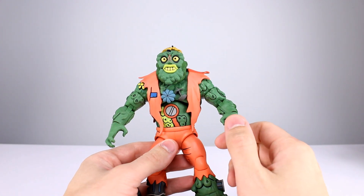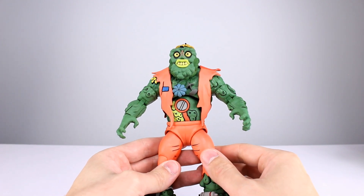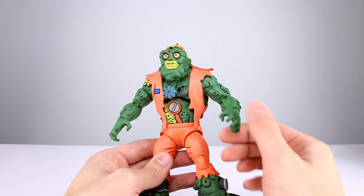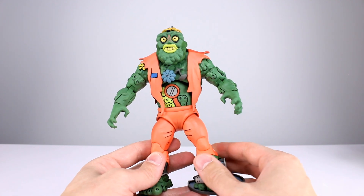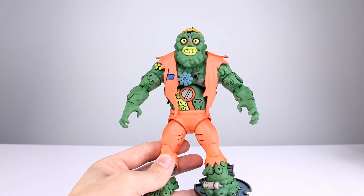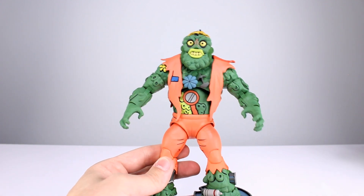Question of the day: how much are you guys into these relatively more obscure characters from the Ninja Turtles cartoon line? Are you grabbing everything you find, cherry picking, or not buying any of them? Are you just watching the review for fun? I know a lot of people are really into this and are getting all of them — I'm just curious how many of you are doing that.